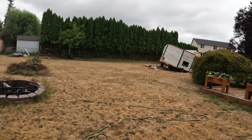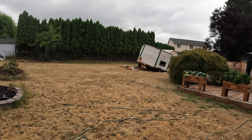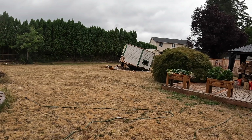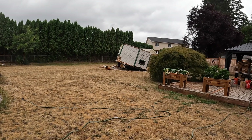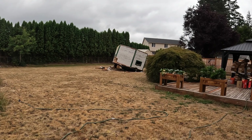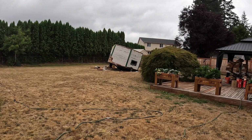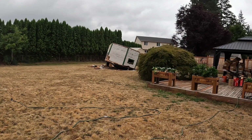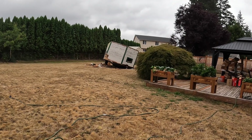By the way, now I have to cut that shed while it's upside down and finish the demolition on it. Real fun, huh? All right, we'll catch you later — thanks for watching this short video.